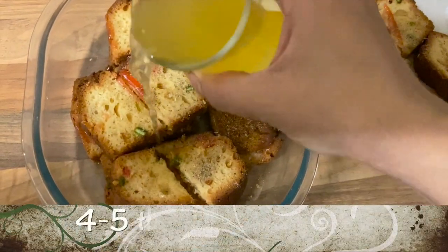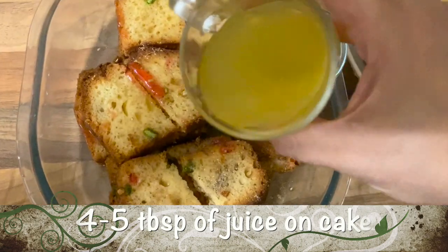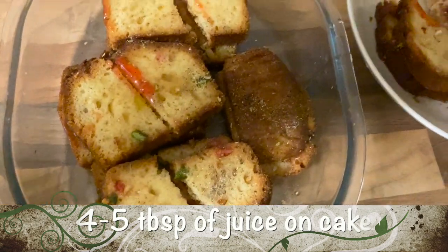Pour the mixed fruit juice on top of the cake. It's four to five tablespoons of mixed fruit juice.